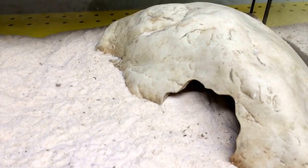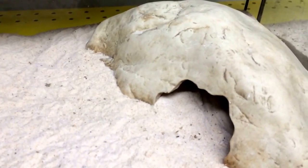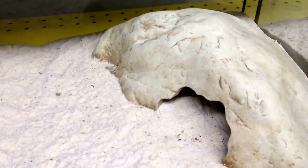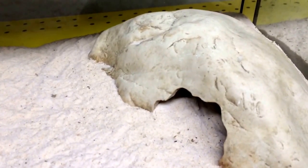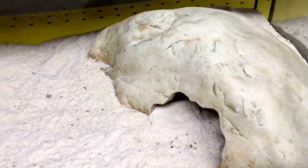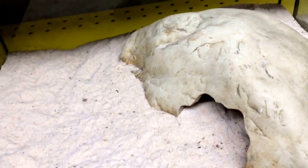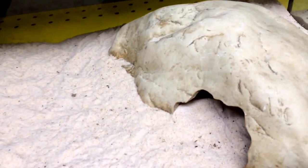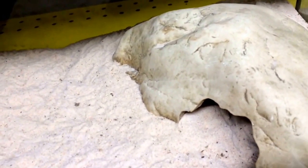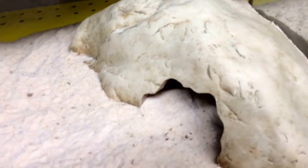I wanted to show you guys the Nephrurus amyae, which is the rough knobtail gecko. We actually have the levis, the smooth knobtail gecko, the wheeleri, the banded knobtail gecko — and I believe they changed its name to Nephrurus melee now, but it used to be Underwoodosaurus melee. We have pairs of all the different, commonly kept Nephrurus that are available right now in the pet industry.